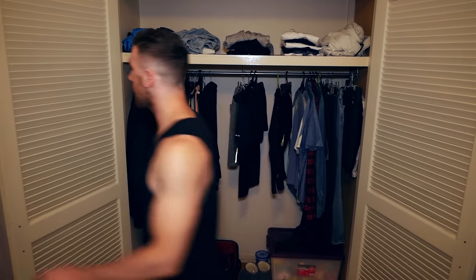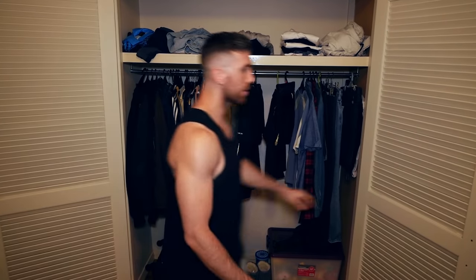Hey guys, what's up? I thought I'd let you into my wardrobe today because I want to talk about a topic that's very close to my heart.